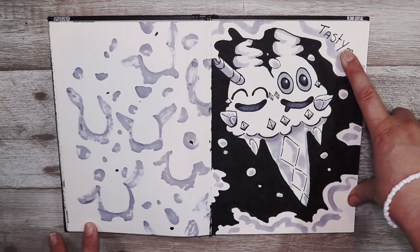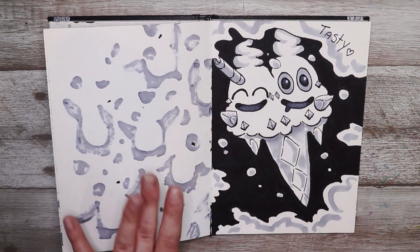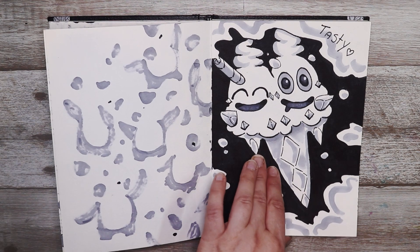This one was tasty so I decided to draw this hilarious ice cream Pokémon. I love this Pokémon so much — Vanillish.